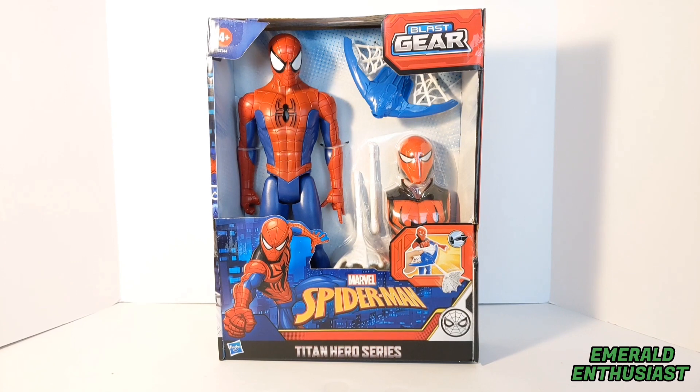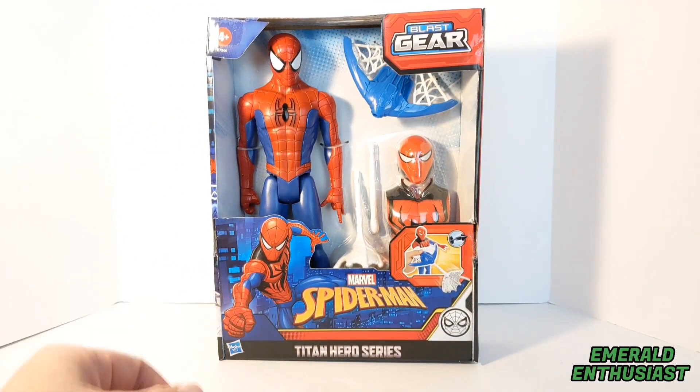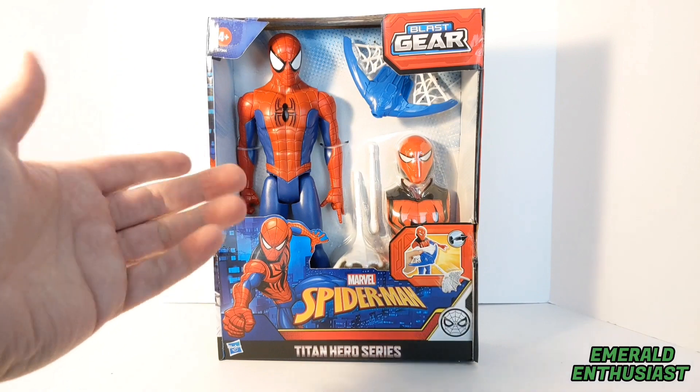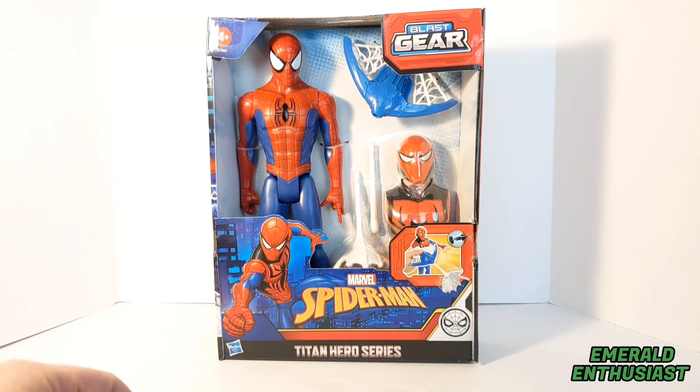What's up, Spidey fans! It's the Emerald Enthusiast, co-host of the Marvel Masterworks podcast, here with a look at the 12-inch Titan Hero Series Blast Gear figure of Spider-Man. I recently found this figure in an outlet store and thought the accessories looked very interesting, but before we get a look at those, let's take a look at the package details.